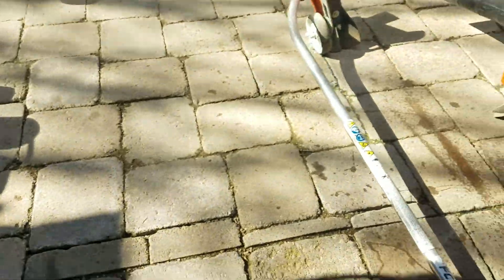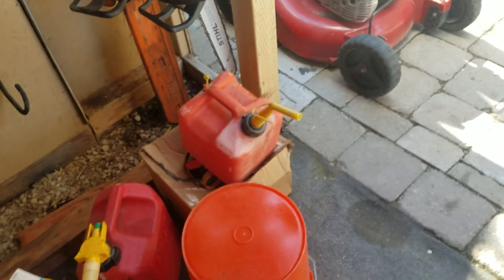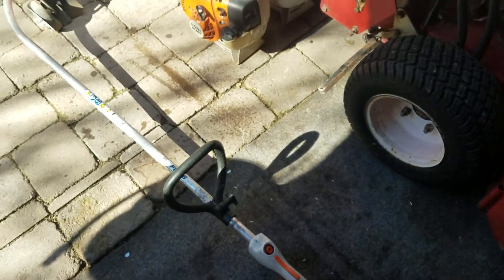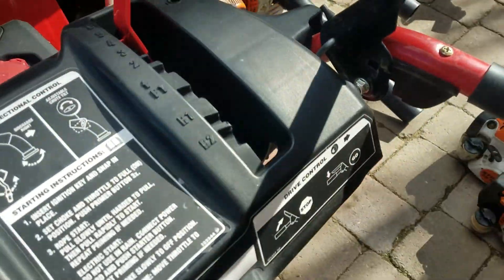That'll do it for all my Stihl equipment. Stay tuned — when I get some more unleaded gas I'll start the Exmarks. Since you've never seen this thing actually run, I'll start the snowblower up real quick.